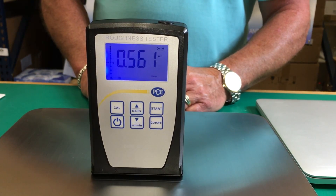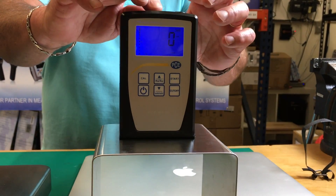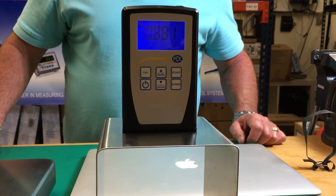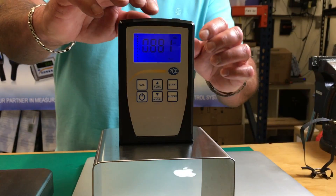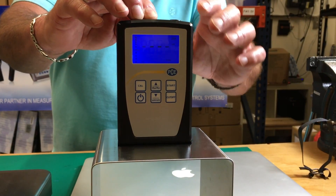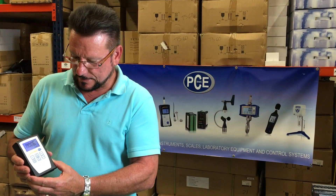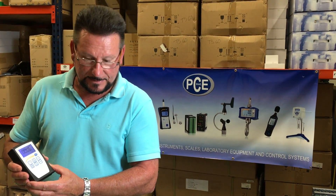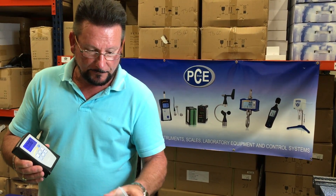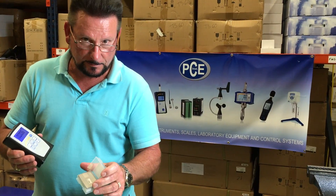Press start, plus or minus 10%. The third surface — polished aluminum. Start. Second reading: we'll test this — 0.881. With the PCE RT 10, between surfaces we suggest that you calibrate after each surface if you go to different surfaces for accurate readings.